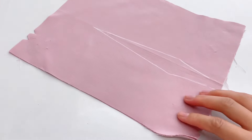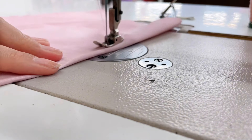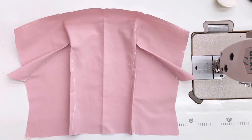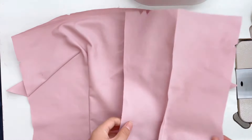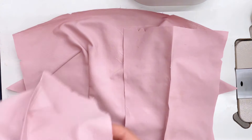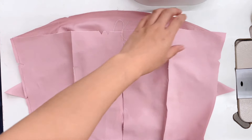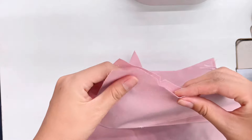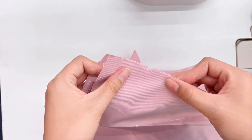Follow the lines and sew them on. Here is the top front. Place the back pieces of the top and match the little triangles, then sew along the edge — that's how we connect the back to the front of the top.